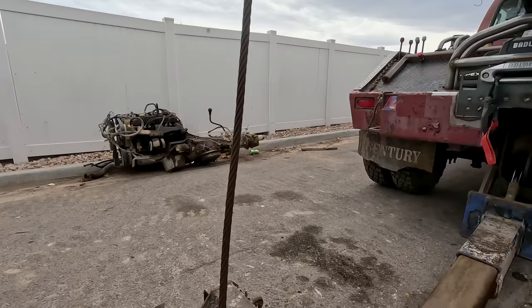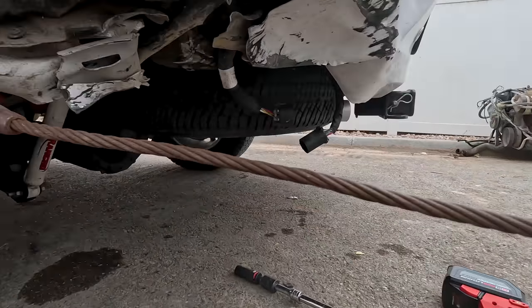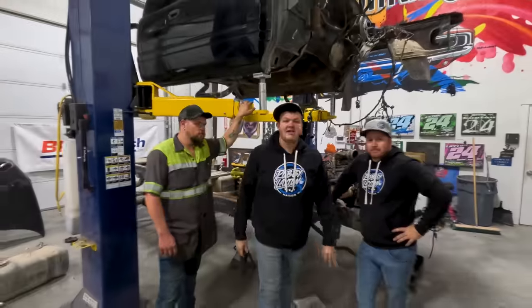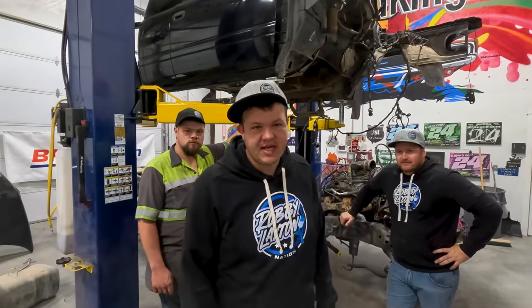Got Frank all hooked up. We're going to get this all pulled out so that I can get that tailgate open. We just got back from SEMA. It's been a crazy week, but it's time to get back to reality.